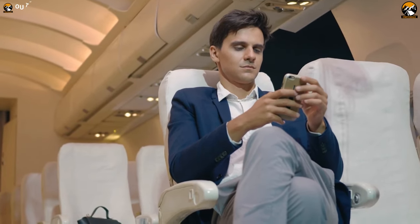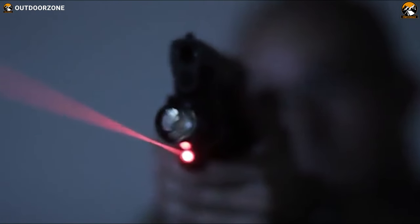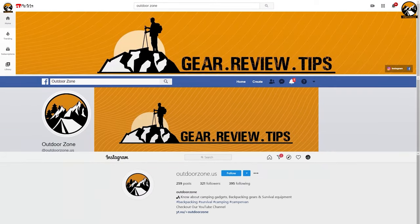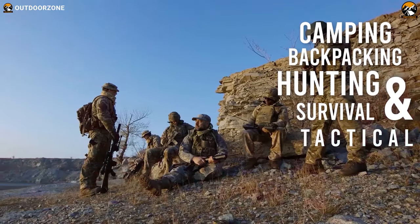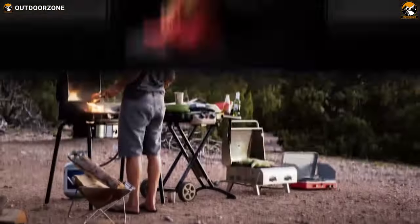So sit back, relax and enjoy our video on the five best laser sights for pistols. Outdoor Zone is a place created by a group of outdoor enthusiasts who are always out on the field testing new and innovative camping, backpacking, hunting, survival and tactical gear to make buying guides based on their performance, price and durability so that you can have the best experience.